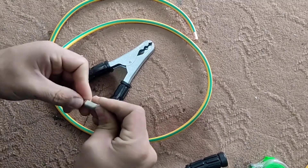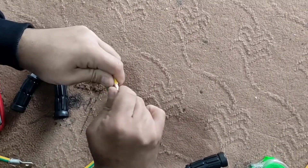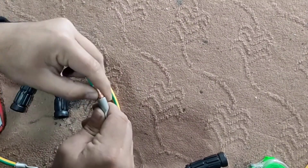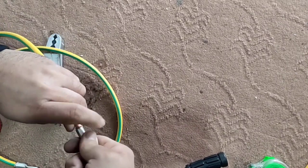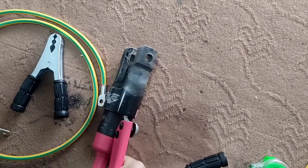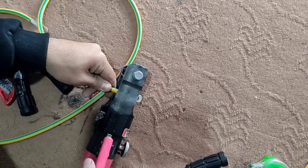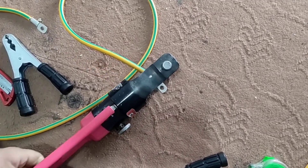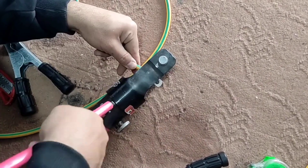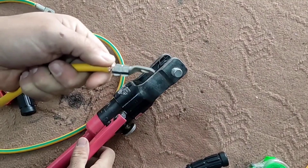Then we insert these special rings into the wire and press two points of it completely with the press machine. We can see that the wire and the ring are completely connected.